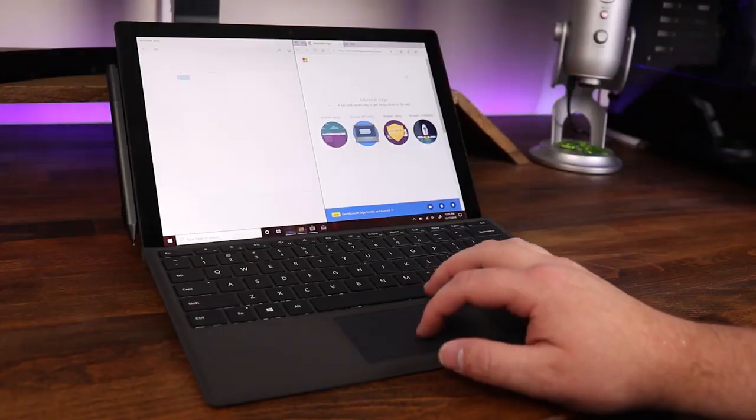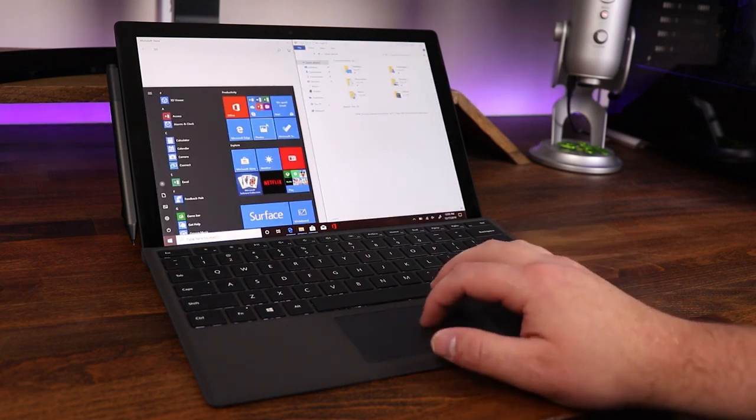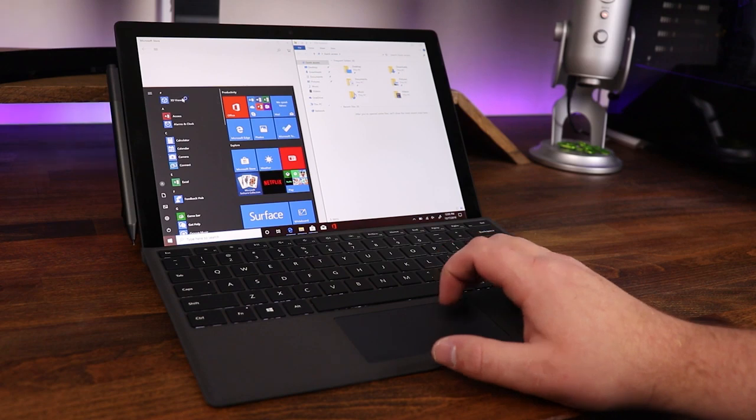Now a quick disclaimer — this is the first time that I have used a Microsoft Surface Pro ever. But the one thing I noticed right off the bat is how snappy and responsive this thing was: opening windows, moving programs, opening programs — all super quick and responsive.